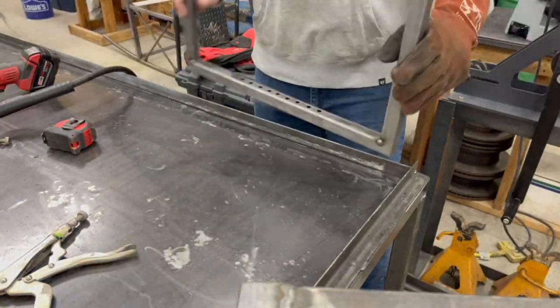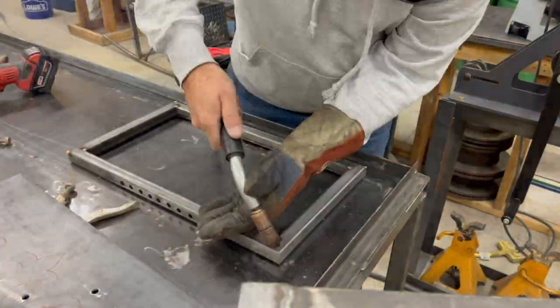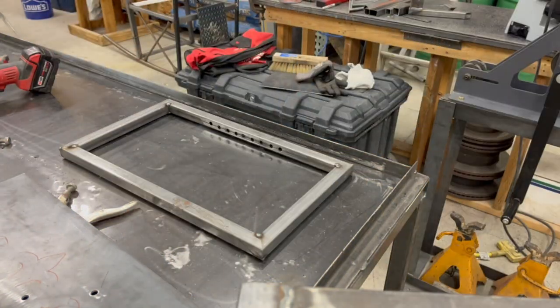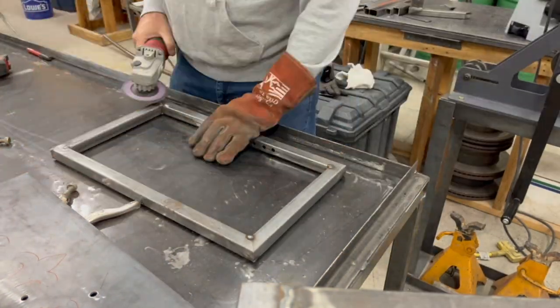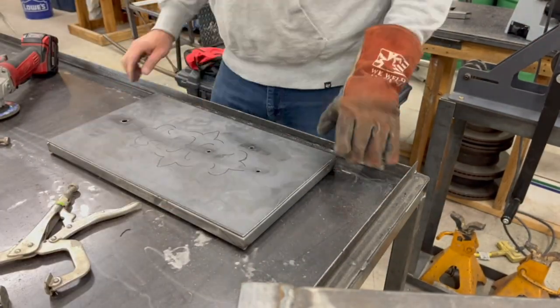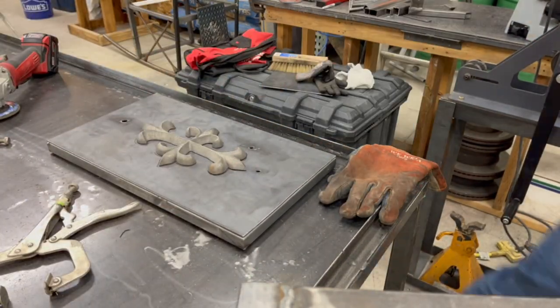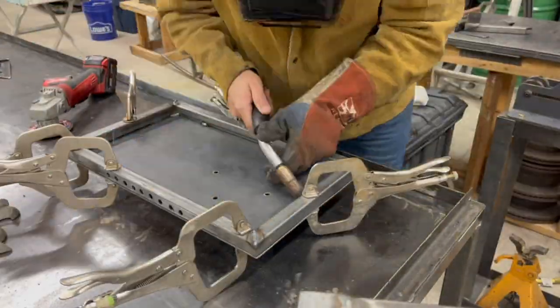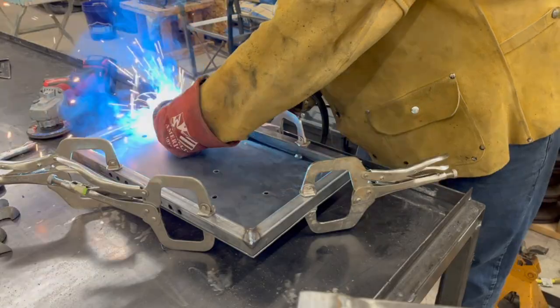Putting the frame together to get it square. You measure diagonal. A little tack welding. When I'm welding I clamp everything really good to make sure it's holding it tight and so it doesn't warp.